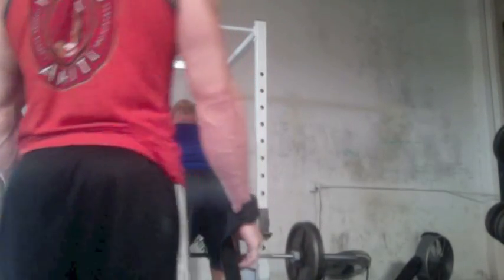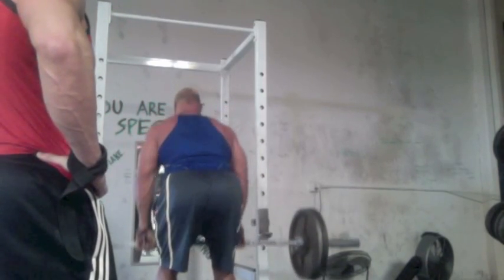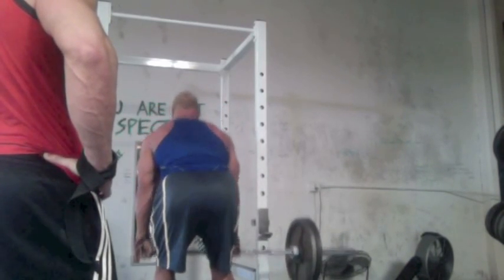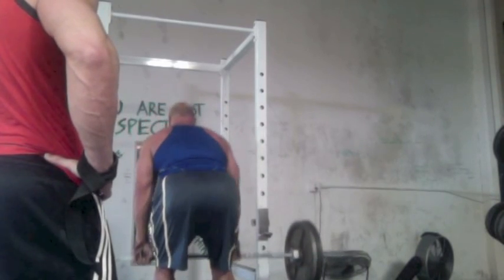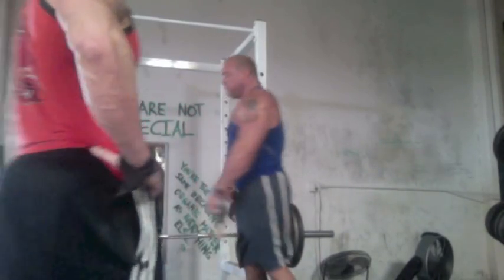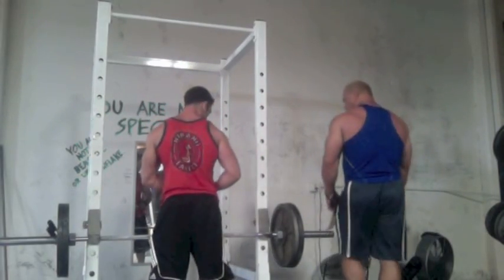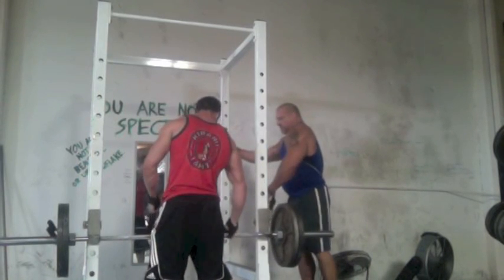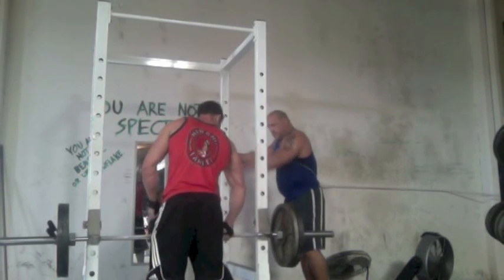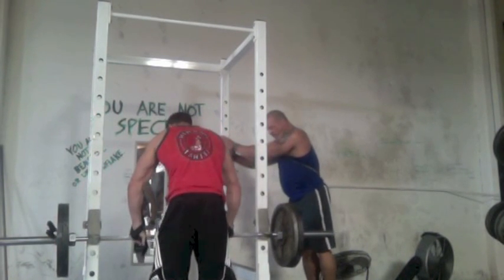That was 135 — not a real big problem. This is 225, moving up a plate each set. Can't say it was easy but we both got through it. You can see Fad really working his upper back there. We're trying to build that thickness into our traps and upper backs. I actually need a whole lot of work on my traps — they're the one thing that doesn't stand out on me. My shoulders, arms, and pecs stand out quite a bit, but getting my traps to pop is a real chore.